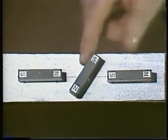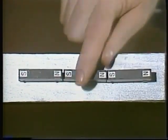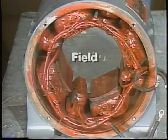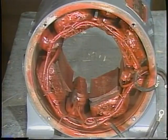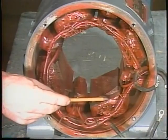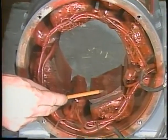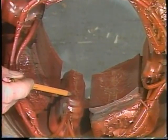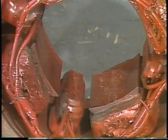Any motor shaft turns and exerts torque because the rotor poles are attracted and repelled by the stator poles. In a DC motor, the stator is referred to as the field. The field poles are produced either by permanent magnets or, more often, by current in windings on the pole shoes. Most DC motors also have interpoles to help keep the magnetic forces properly aligned under all operating conditions.